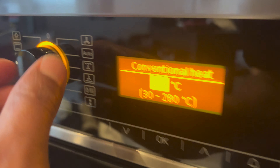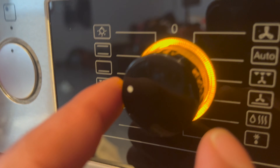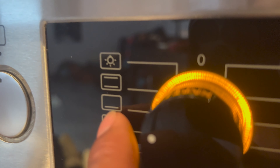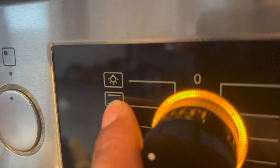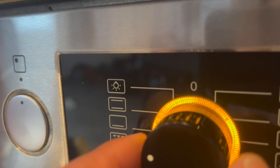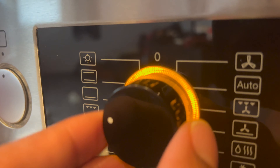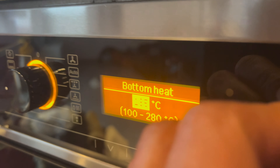The next setting is bottom heat — it heats from the bottom only. The display is indicative of where the heating is occurring. The setting we were previously on heats from both the bottom and the top. Now I've moved it back to bottom heat. You can change the temperature using the same temperature knob.